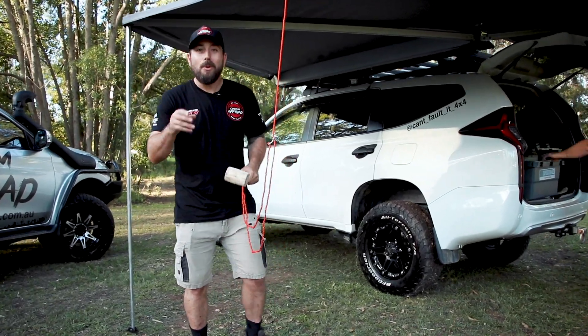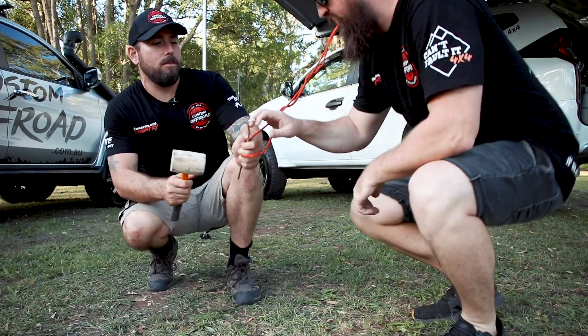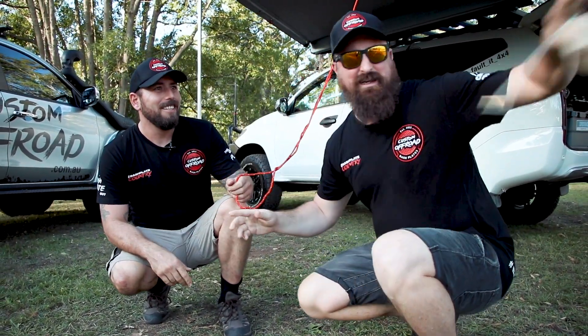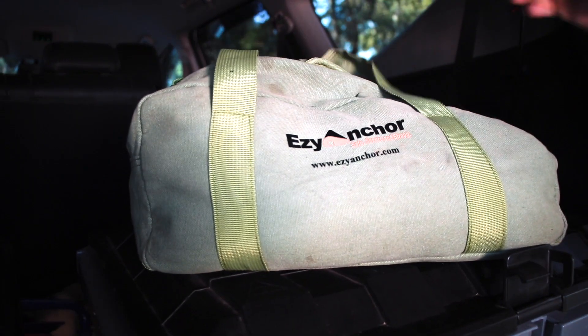Alright, camping tip 101. Always remember to peg down your awning. What are these? It's my peg! These are pegs, mate. What are you talking about? It's not the 1990s anymore. We've got Easy Anchors.